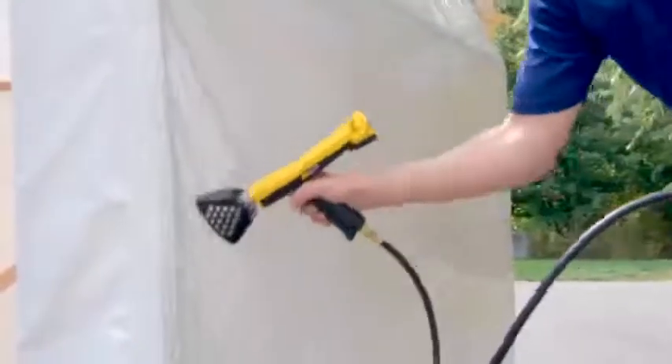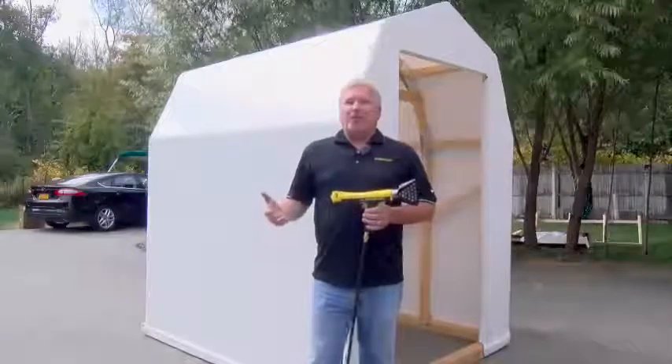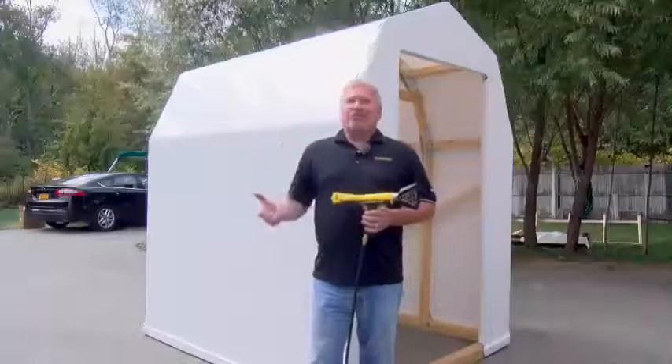This heat tool is 50,000 BTUs, very lightweight — 1.75 pounds. You can actually use this heat tool with your regular barbecue grill tank, so you just disconnect it from your grill.